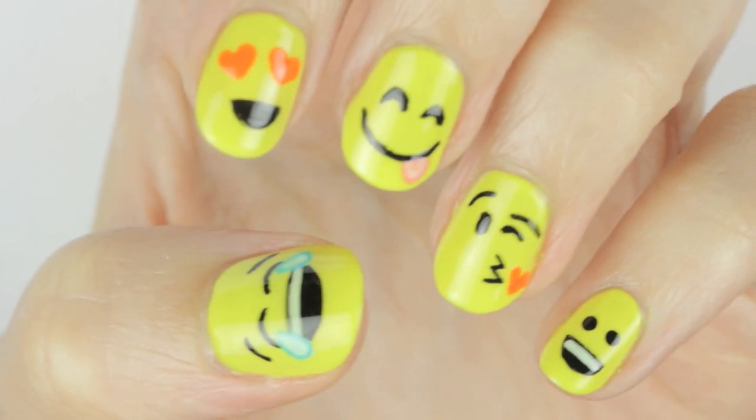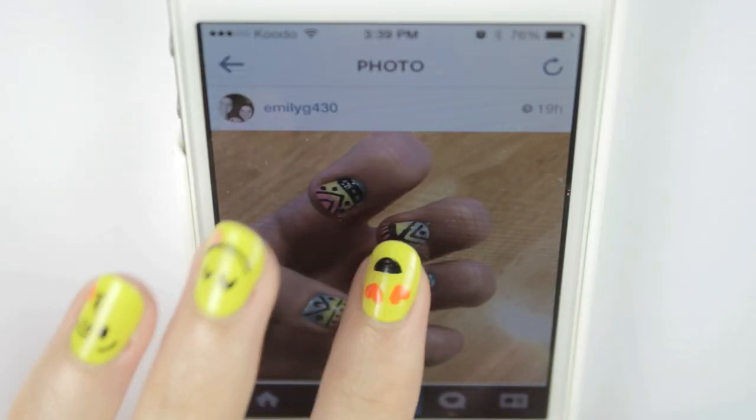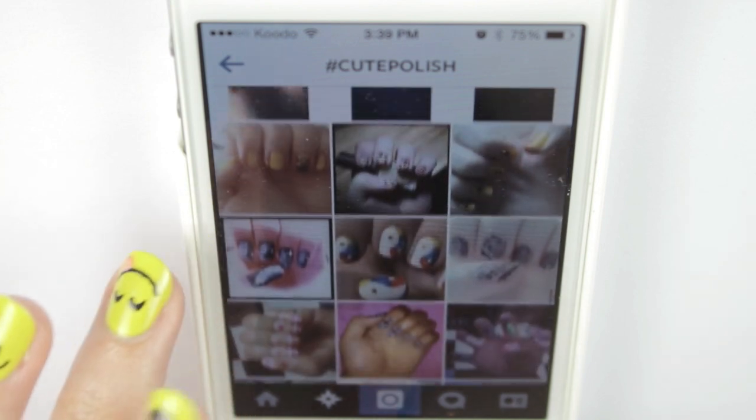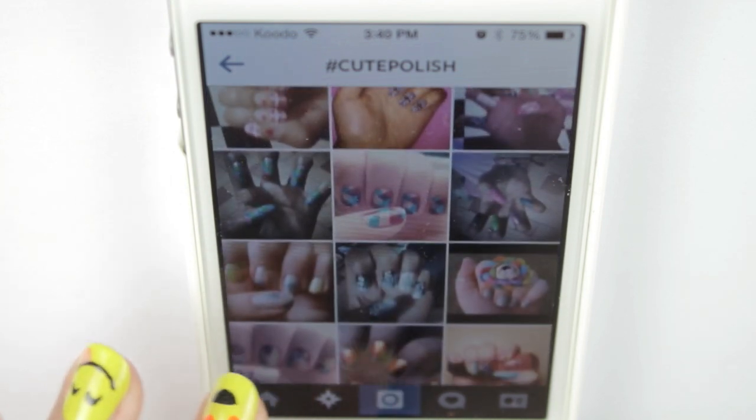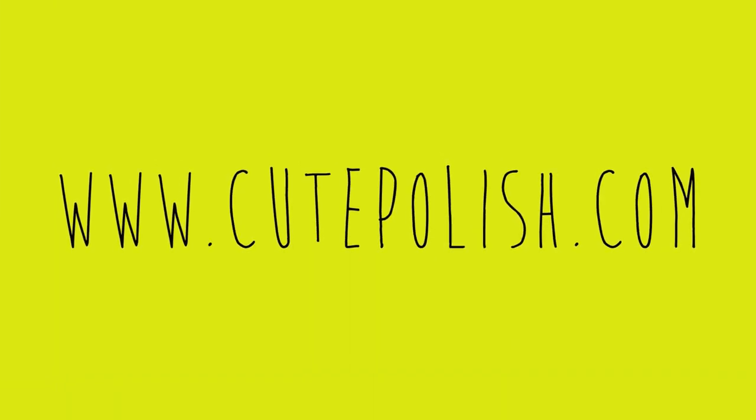And that's it — you are done! All five emoji from this tutorial, a super cute look for texting, tweeting, instagramming, all that fun stuff. Don't forget to share your recreations with me using the hashtag cute polish so I can find them. Don't forget to subscribe for more nail art videos — take care and I'll see you next time.